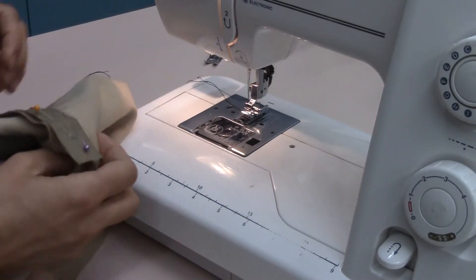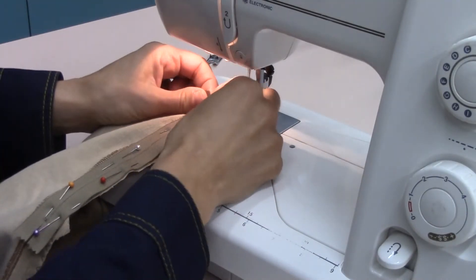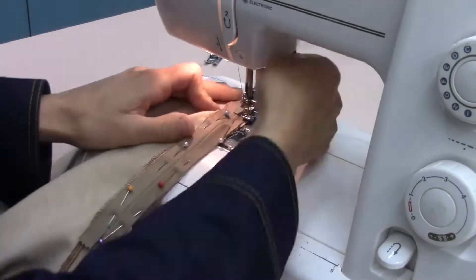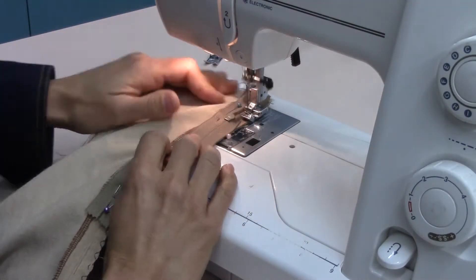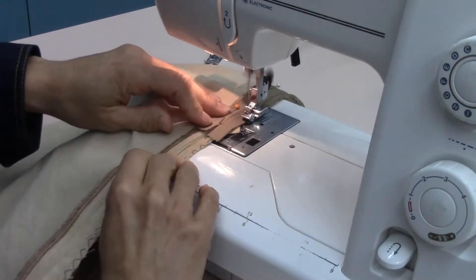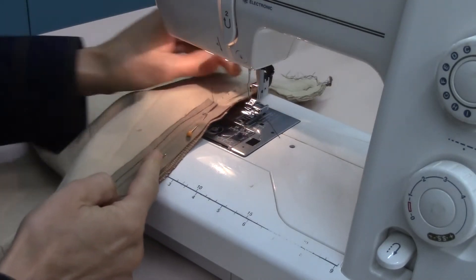Now I'm ready to do my sewing. You have your zipper tab up at the front — you might have to push that down just a little bit to get going. Just come to the end of the tape, making sure you're going through your seam allowance and your zipper.